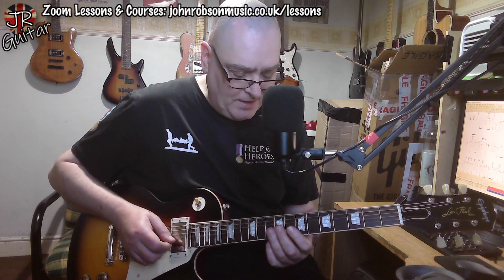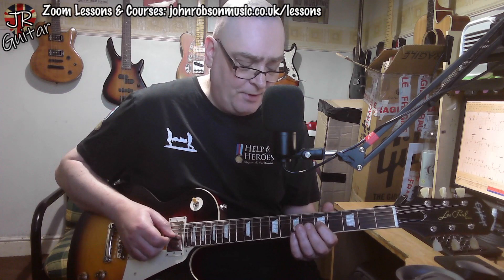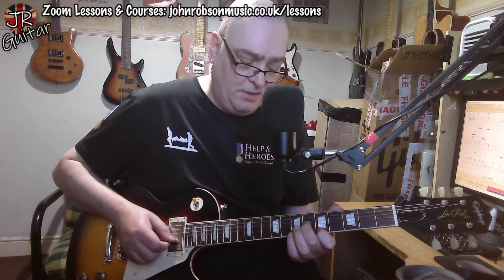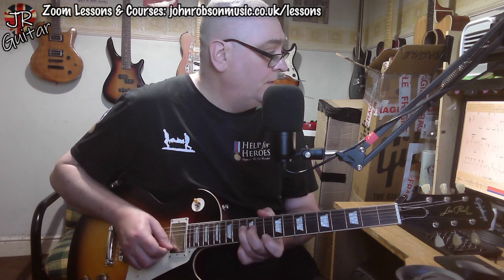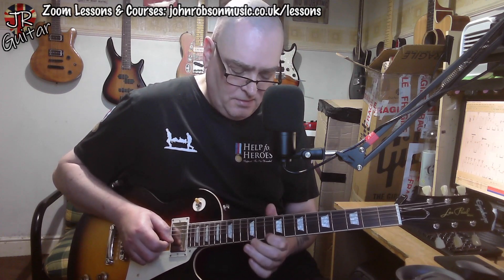Again, very Clapton-esque. At this point, after that lick, we do that minor-to-major third hammer-on. He's actually outlining the A7 chord here — major third, root, and then the flat seventh of the A7. Then we're back into position three of the A minor pentatonic for this lick, with those minor-to-major third bends again, and then kind of bouncing off the D note.